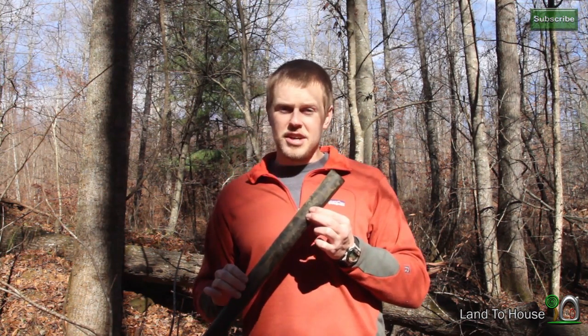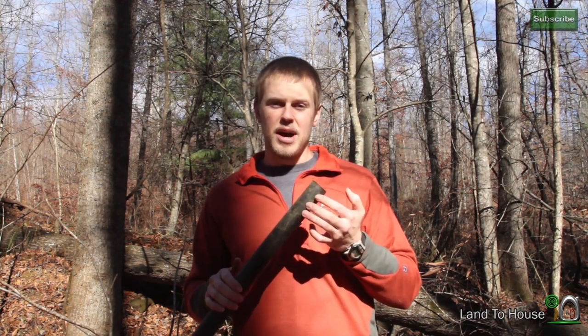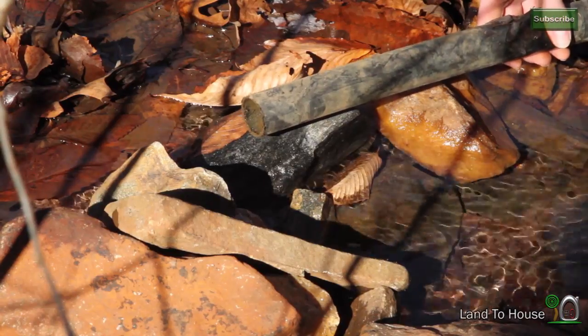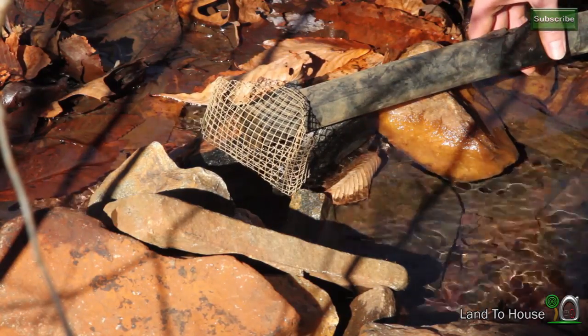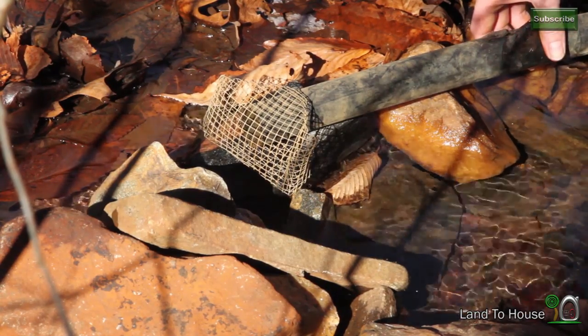Now the more rigid the material, the more efficient your pump will be. This flex tube is probably the least efficient because it has give and it turns and bends around rocks and debris. Steel is your best option, but for economic reasons you may want to use PVC pipe or this black flex pipe. For this temporary setup I'm going to place a hardware cloth or mesh over the end of my pin stock to prevent debris and leaves from getting into the pipe. I'm also going to leave the pipe out of the water while I install the pump.